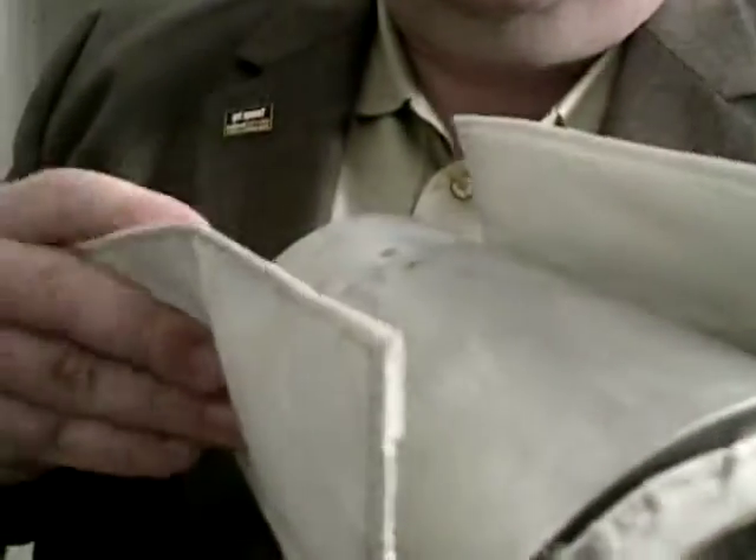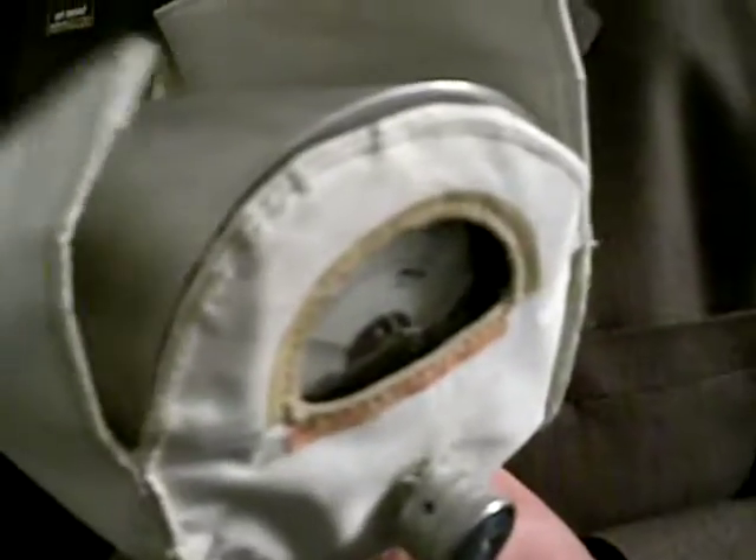This is an unknown piece of space hardware. It was found in the trash and turned over to me to try to figure out what it was. It's covered in the same type of material you would use for an outer covering on a spacecraft — the same stuff that's outside a spacesuit.